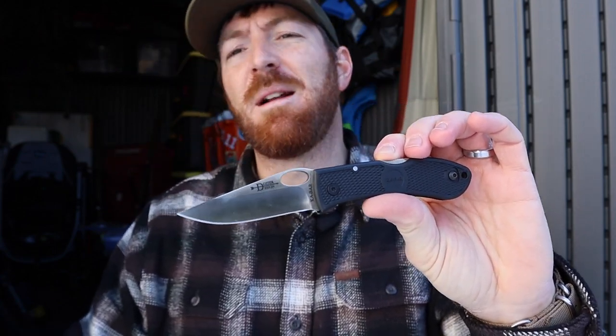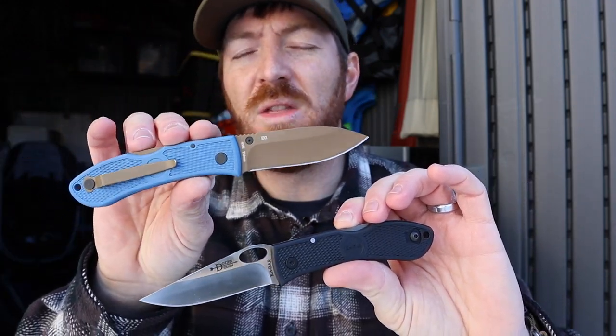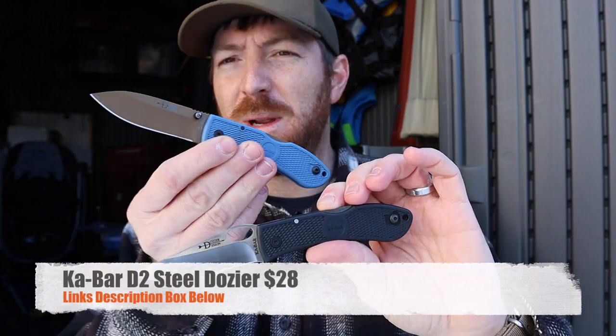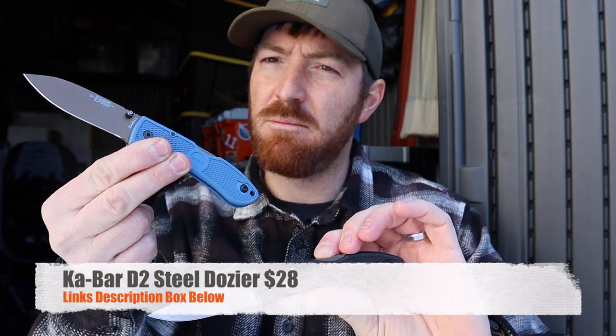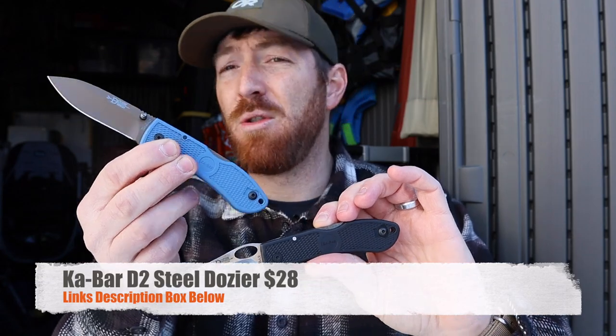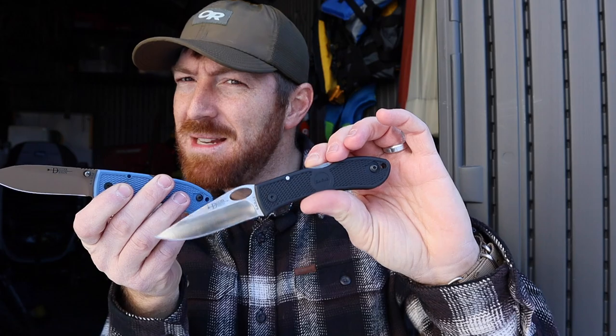It's only taken them forever, but they've upgraded this steel and given us some cool color combinations in the D2 version of the Ka-Bar Dozer. I just picked this up recently over at GP Knives for $28. I will have a link for you guys below. But for under $30, you're now getting it in D2 steel — so for $8 more than basically the Aus8 version.